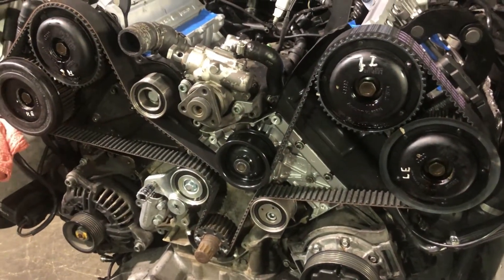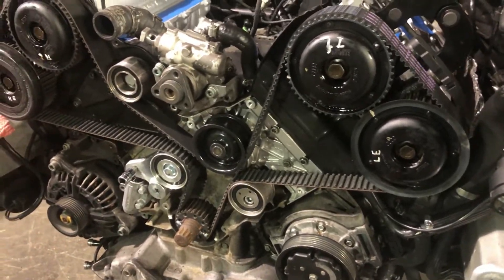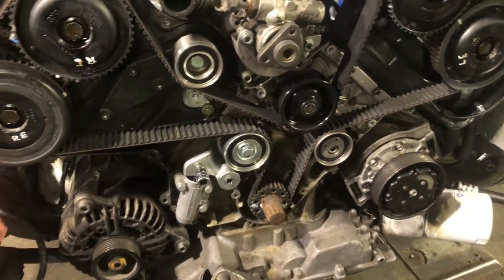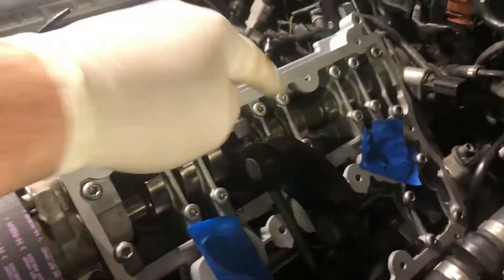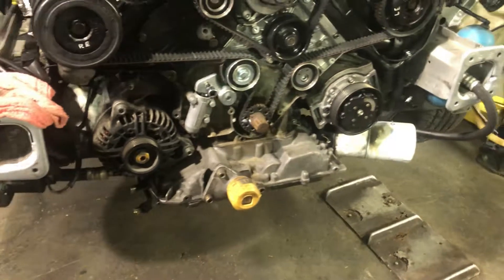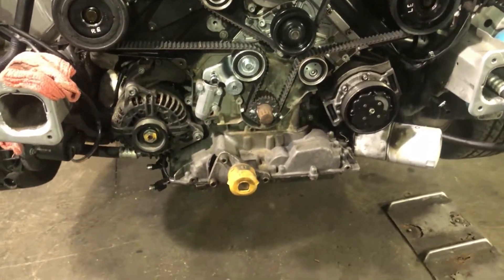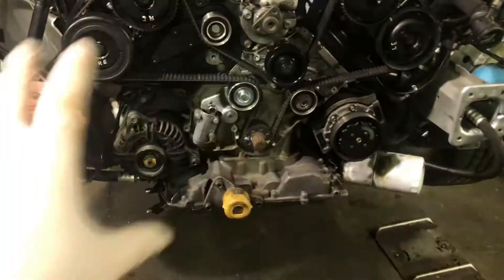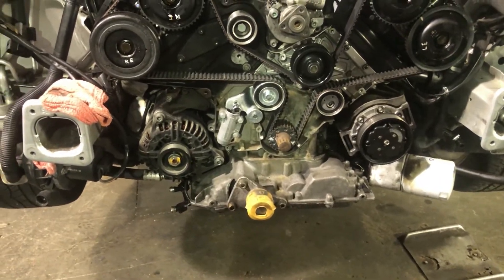Once all that's done, we can pull the pin out of the engine block that's holding the crankshaft, remove our tools locking the camshafts, and rotate the motor several times to make sure nothing locks up, nothing touches, nothing binds. I went around and double-checked my camshaft positions, made sure everything is in line where it's supposed to be. Because if you make a mistake, the motor's done — you've got to pull it all back apart and do it over again. So take your time and make sure everything is going together the correct way.